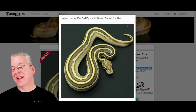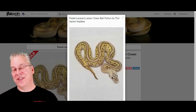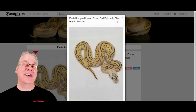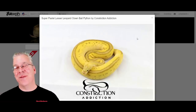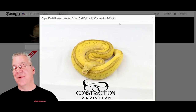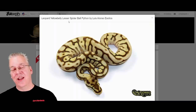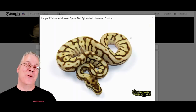Here's another one — the lesser leopard pastel clown. This is the clown, which is recessive, combined with pastel, and then lesser leopard on top of that — a really awesome combo. I actually went one step further and added another layer of pastel to make the super pastel lesser leopard clown. You work on one combo, you like the lesser leopard, and you start adding all this different stuff on top and it makes for some mind-blowing combinations. Here's another one completely different — the leopard lesser yellow belly and spider, almost hard to see the spider. I can't say I've ever seen a ball python that looks quite like this snake.